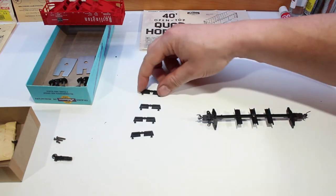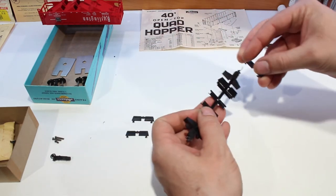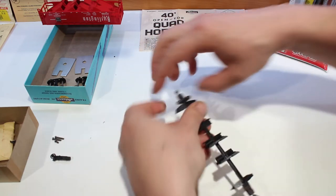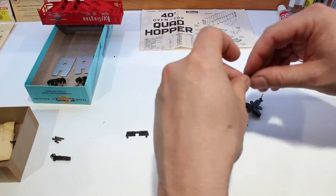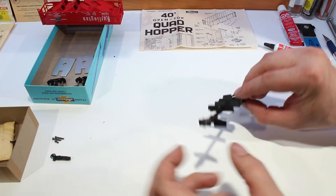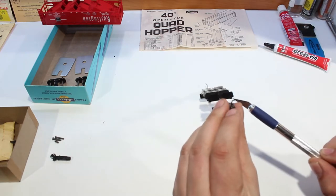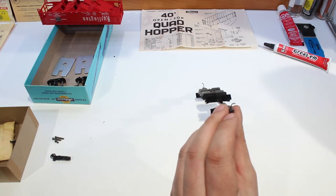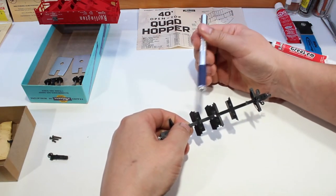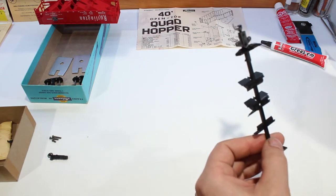Now we're going to put our little doors on. Slide them in — two go in one direction, clip over there like that. Make sure they're seated, then flip it around and two go in the other way. On the back side there's a little post, and the door sits on that post to hold it in the closed position. Flip it over and check to make sure it's seated in all of the grooves on each side and nothing is holding it up.